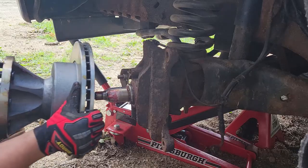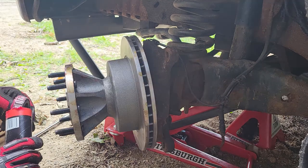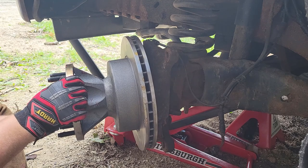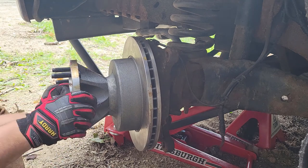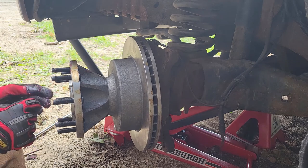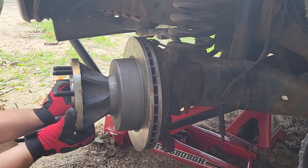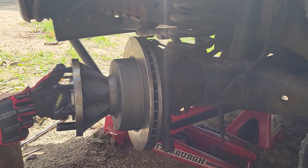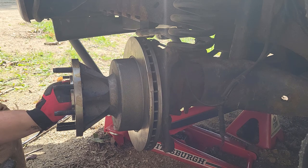I wouldn't recommend putting the rotor on with the front wheel bearing in place right away because it's likely going to pop out. So I cleaned it off, got all the little rocks off there. The secret to putting this rotor on and getting it to stay up is to push that wheel bearing in and kind of hold the rotor so it stays balanced — that gives you enough time to get the washer on and that little nut. It just needs to be hand tightened all the way, then a cotter pin goes in the center hole. You definitely want to make sure you put a new cotter pin back in. That is important.